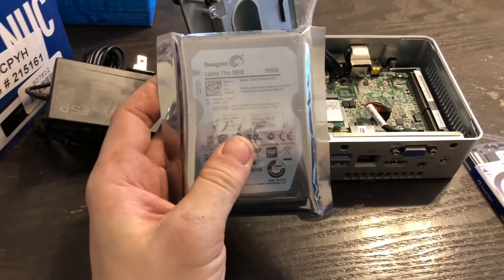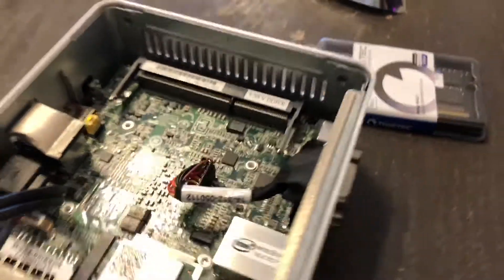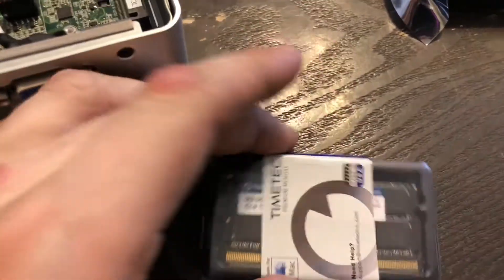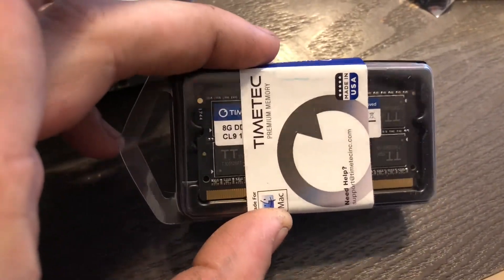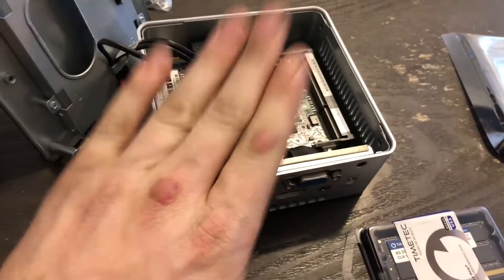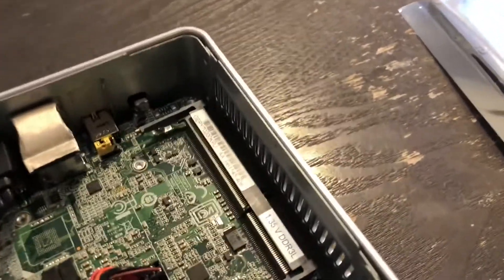For memory, there's one DDR3 SODIMM slot. I bought an 8 gigabyte SODIMM — the cheapest one available. It's listed as compatible with 4 and 8 gigabyte configurations, and I'd bet 2 gigabyte works too, though it's not listed.